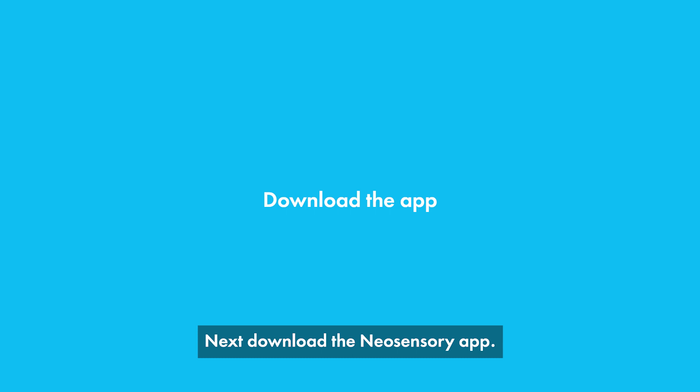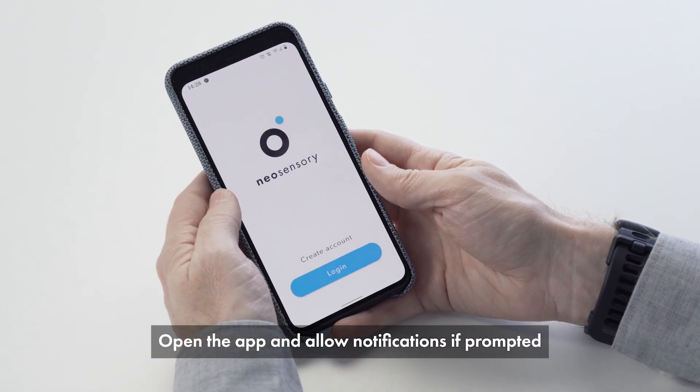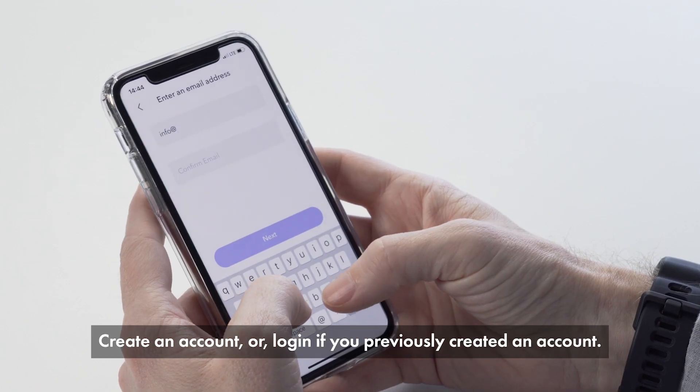Next, download the Neosensory app. Open the app and allow notifications if prompted. Create an account or log in if you previously created an account.